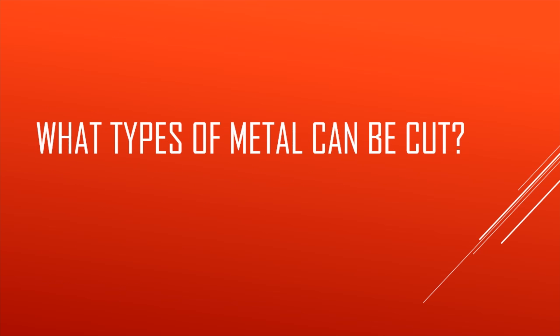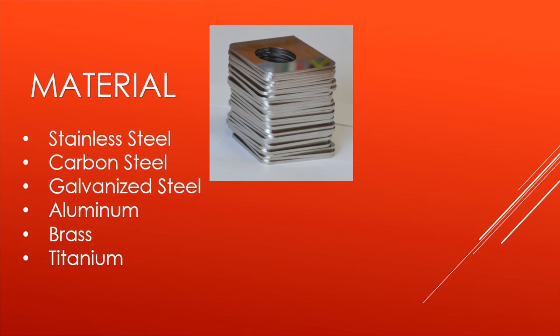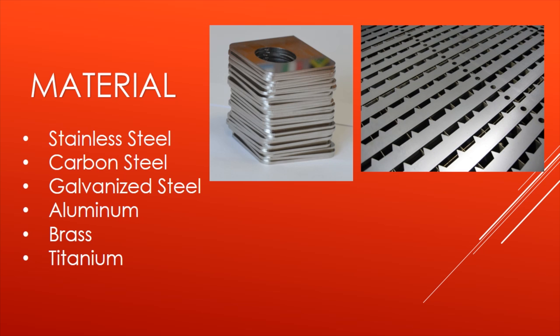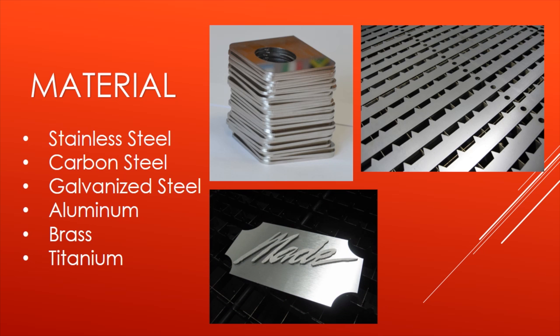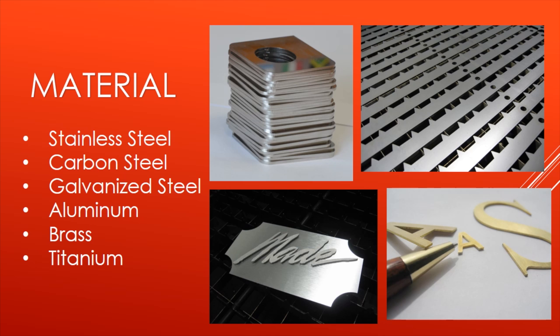To begin with, what types of metal can I cut? The materials on our list are stainless steel, carbon steel, galvanized steel, aluminum, brass, and titanium. Stainless steel can be cut with either nitrogen or oxygen — nitrogen produces a shiny, polished edge. Carbon steel cuts very fast, clean, with no burrs. Galvanized steel and aluminum can be cut as well. You can also cut brass to very high tolerance with precise small parts, as well as titanium.